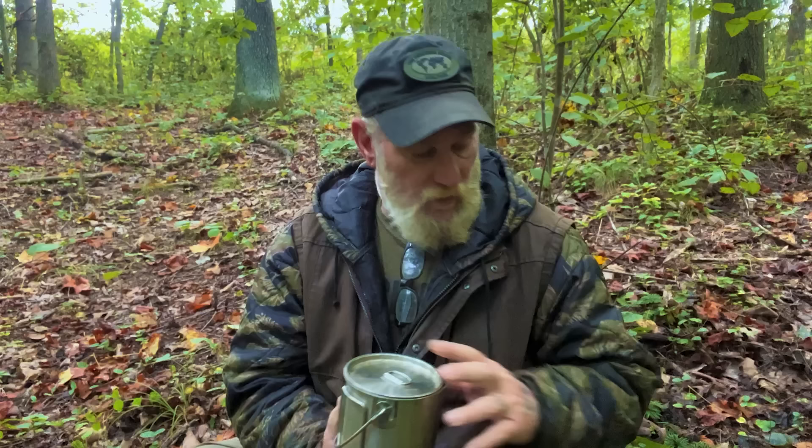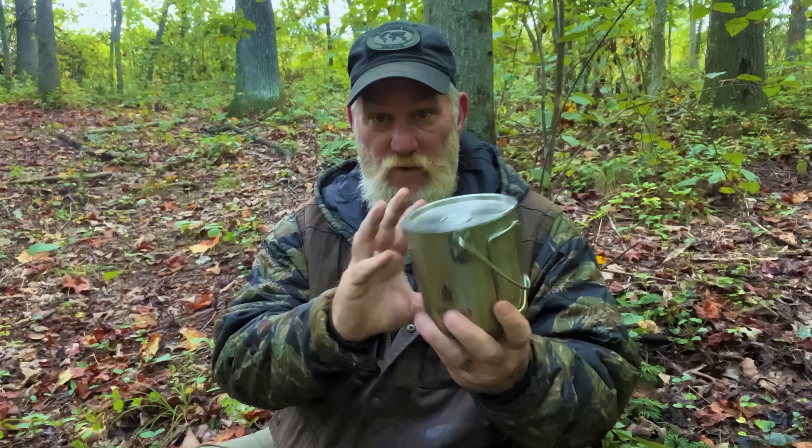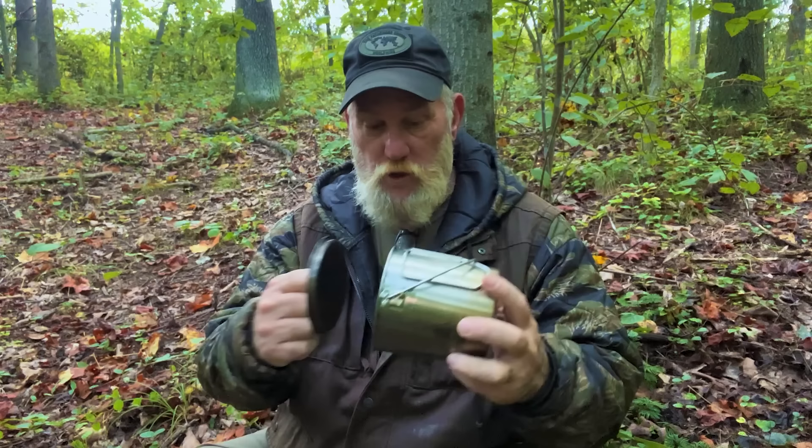This stove and this bush pot give you an all-inclusive cook set that you can put in a backpack very easily with a tank of fuel, and you're ready to go. You can nest these two into one bag and have your entire cook system ready. This thing was designed to fit into the one-quart bush pot — $17.99 is the price. You can also buy an adapter for this stove, just like we had with the multi-fuel stove, that will allow it to burn propane as well — so it'll burn propane or isobutane.